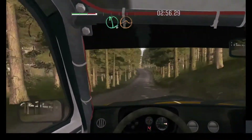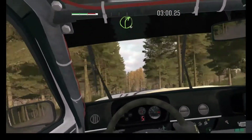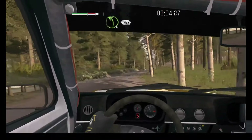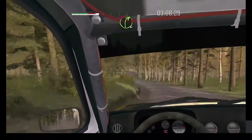Left 6 and middle over crests, jump. Into left 5. And right 4 long. Middle over crests. And left 4 over crests, 80. Right 4 long. Over crests, don't cut. 40. 50.